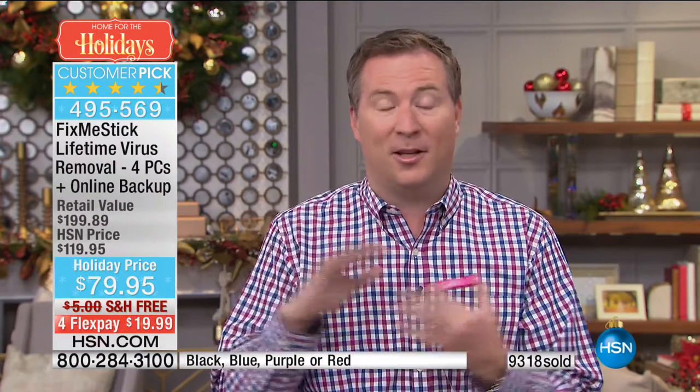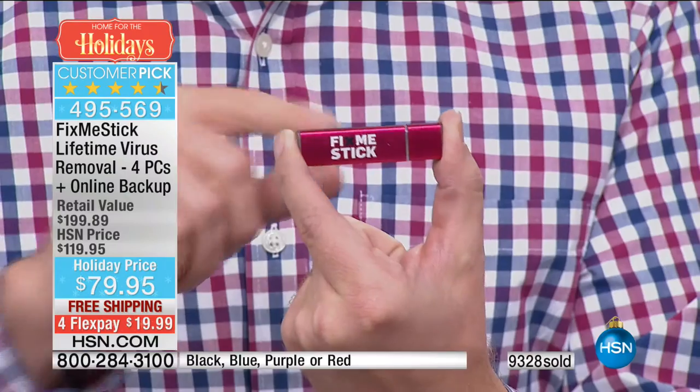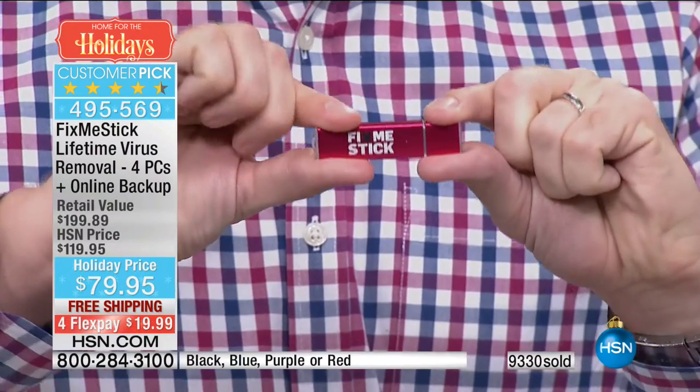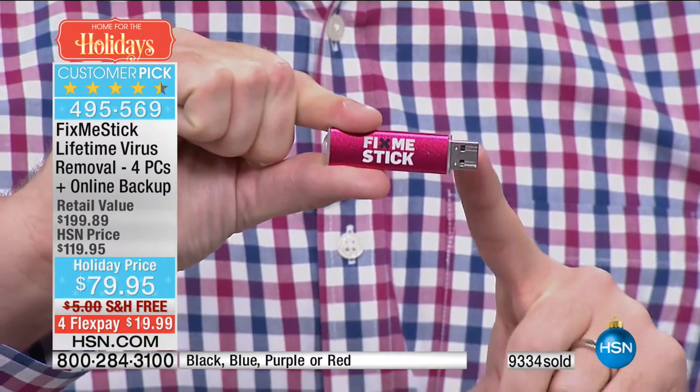This is going to clean my computer, speed up my computer. Well, this has been a customer pick, and it's not a customer pick based on 50 or 100 or 200 — over 500 people have taken the time to review and said it does exactly what we say. It is a customer pick because it's so easy. All you do is pop the cap off, plug it in your computer, and you're done. If you don't want to do this yourself, you can take it to the largest electronics retail store in the United States — they charge $80 to do this one time, and they always say give us your computer for five days.